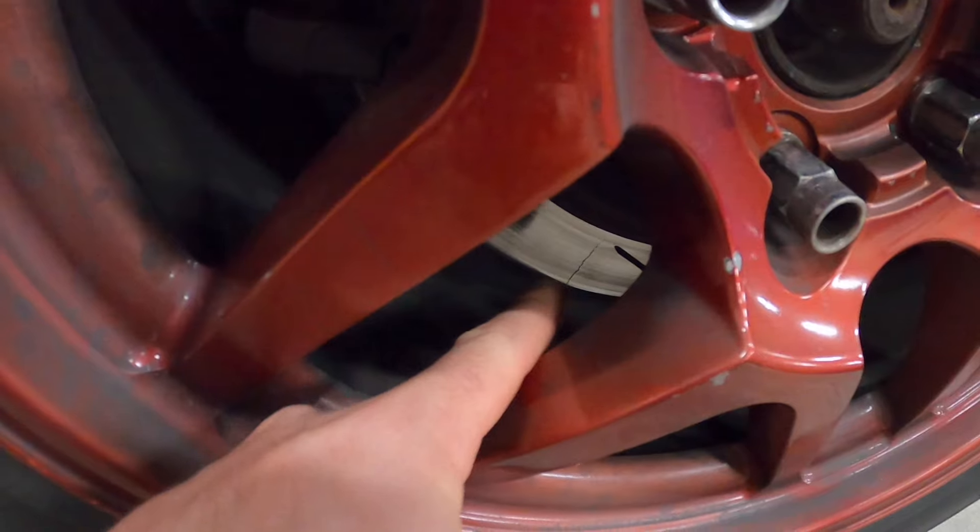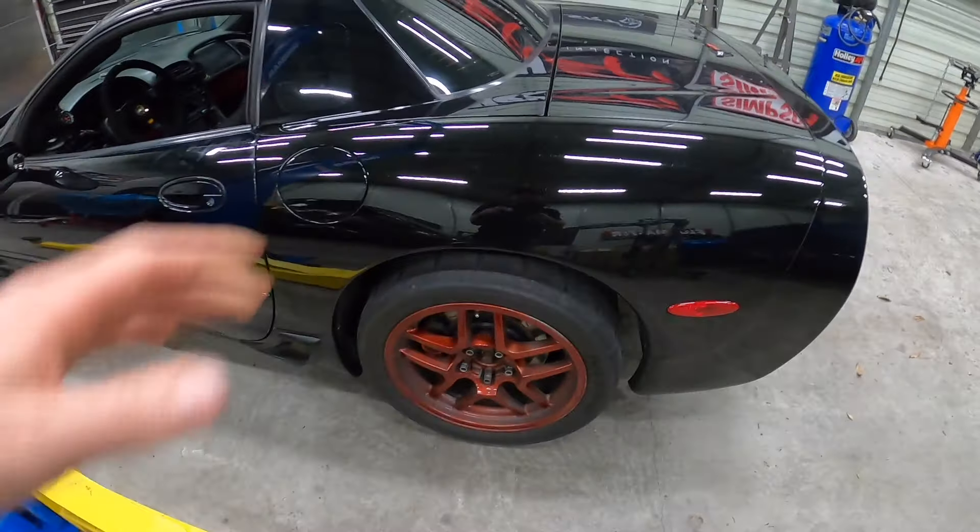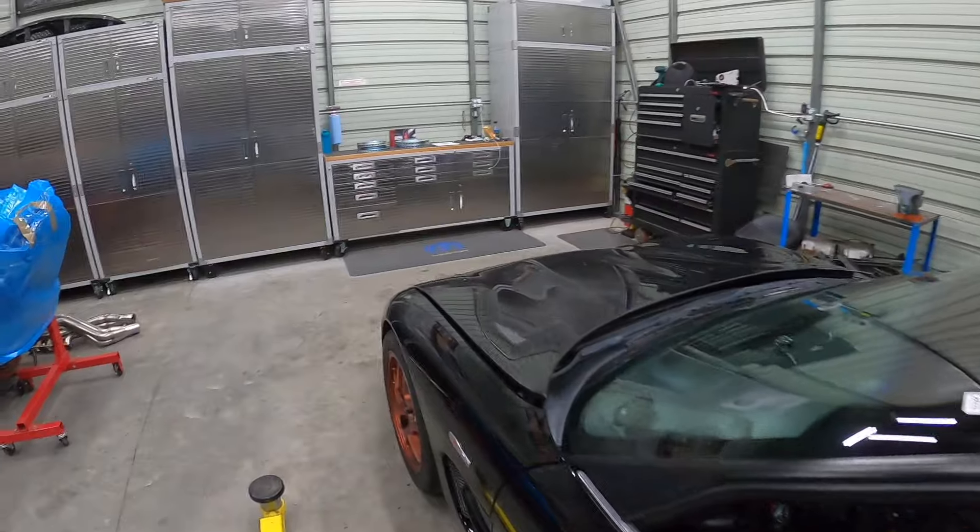I don't know if you guys can see that one there as well, but we're going to go ahead, pop the wheels off, get this on the lift. Let me show you guys what we're putting on though.